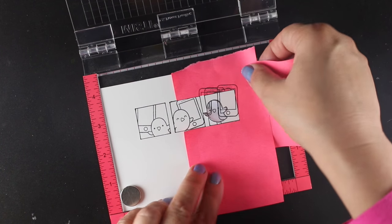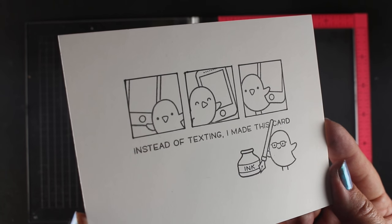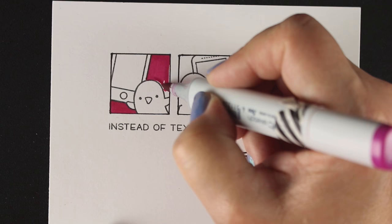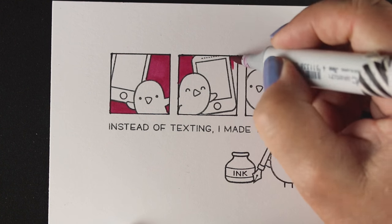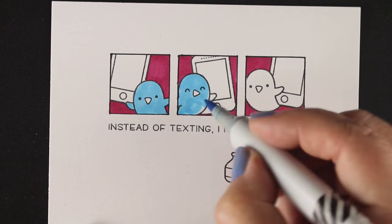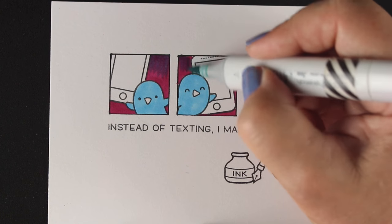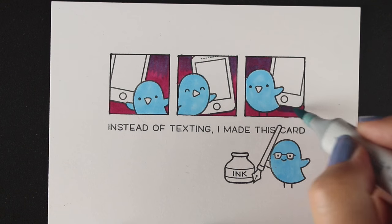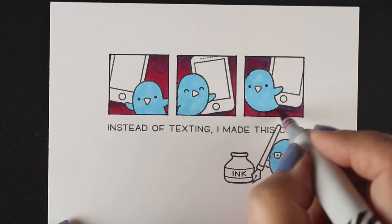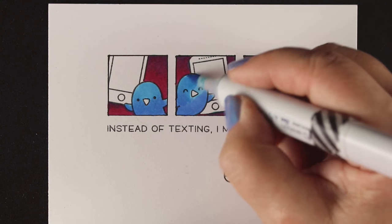There are little cell phones that the birdies are each holding. I put a sticky note around each side and stamped over top of that mask on the birdie. Now I have three little birdies on phones — maybe they're tweeting! The sentiment I chose is 'So instead of texting' because I thought that was cute, and I stamped a little bird and ink bottle below. I'm going to poke holes in the home button circles so the light comes through really well.